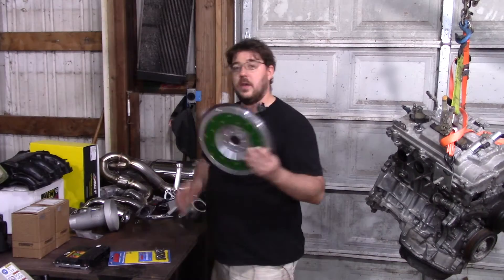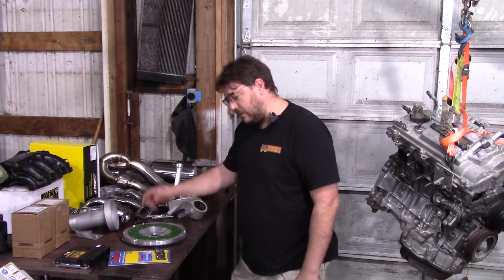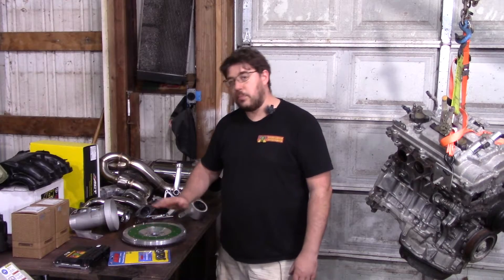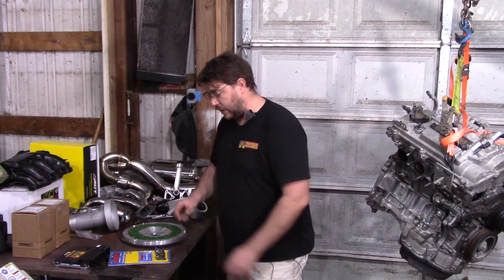Next is the flywheel — the famous Fidanza 9.5-pound unit. You don't need this specific one. A lot of Toyota V6 motors — the 1MZ, 3VZ, 3MZ — all use the same bolt pattern, so even though this engine never came in a manual, there are plenty of options. This is the one I like. I'd actually prefer the ACT full metal disc option, but they don't make one with this bolt pattern, so this is the second-best option — what I go with.